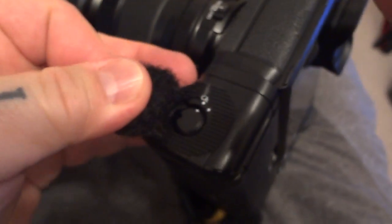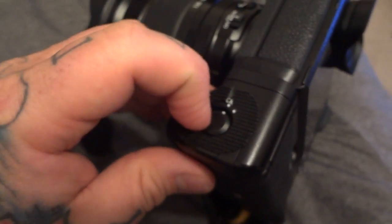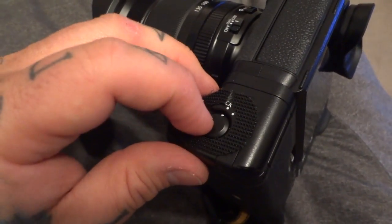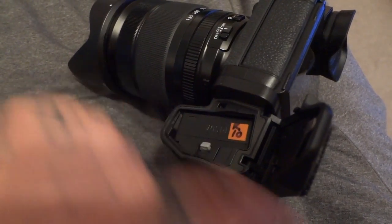I'll peel it back here so you can see what I've done. I've put a ring of industrial Velcro around this. What happens is that this is not recessed enough — there should be a latch, like on a Nikon for the vertical battery grip. This comes undone, the battery compartment will flip open, and with one little touch your battery will drop out.